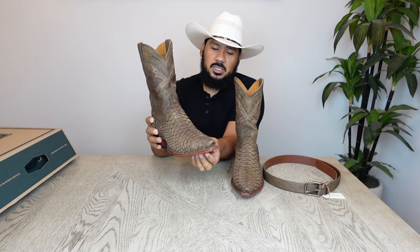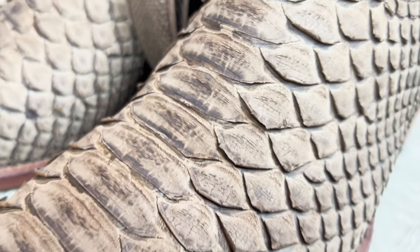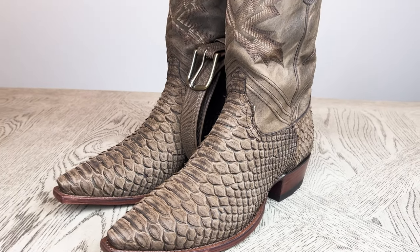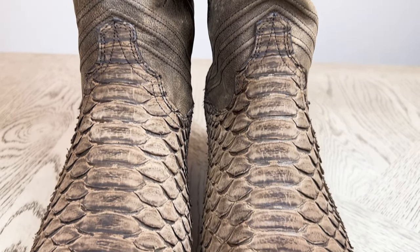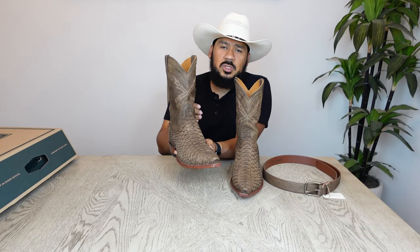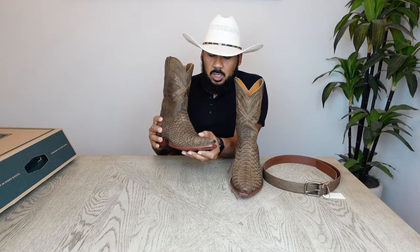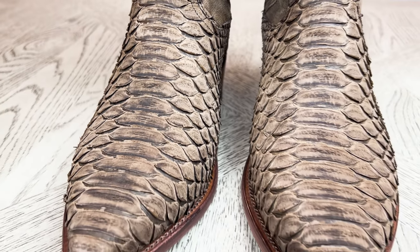The vamp of this boot features a back-cut python skin. The reason it's a back cut is because the python skin was cut on the back, preserving the belly part, which is what you see on the upper part of the vamp. The official color name Tecovas gave this boot is 'Sport Rust Python,' which I think is fairly accurate. Unlike the original, this boot is kind of two-tone — it has lighter and darker shades of brown or rust — giving it a real rugged appeal. You can see some little scratches on here, and that's all done on purpose.